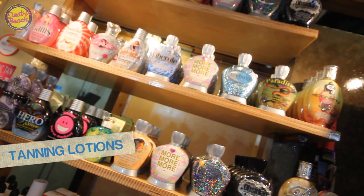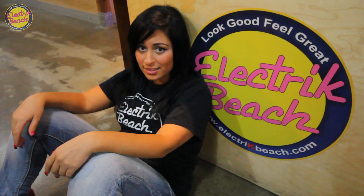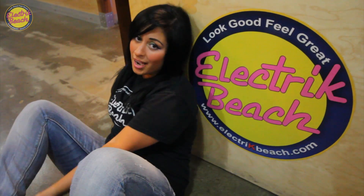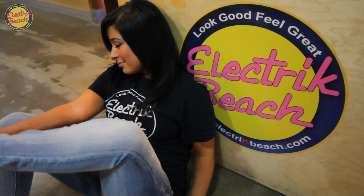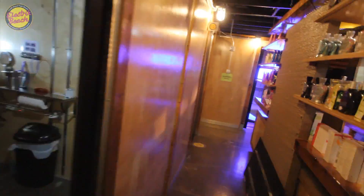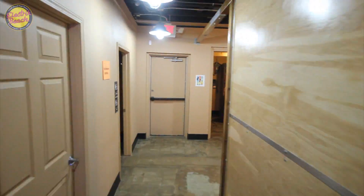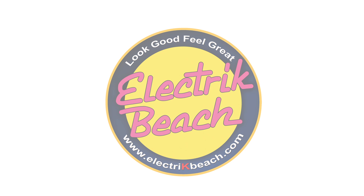Behind me you see all these sparkly, lovely things — these are our tanning lotions. We offer a wide variety of high-quality tanning lotions at the lowest prices in town. That's it — my feet hurt, I'm ready to go tanning. Thanks for joining us, and we'll see you next time.